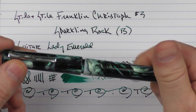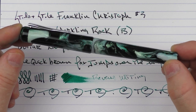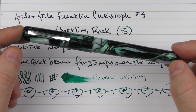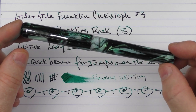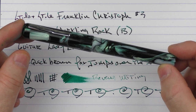So there we have the Stilo and Stile Franklin-Christoph number three Sparkling Rock. I think this is another pen that Stilo and Stile has done a great job with — really good work in partnering with manufacturers to come out with something new, unique, different, and special, which is what you want for a special edition. So until next time, thanks for watching and I'll talk to you later.